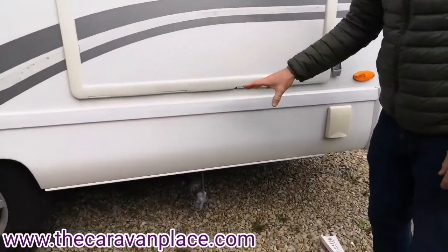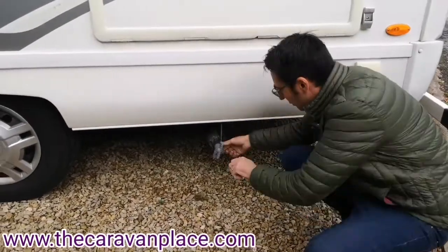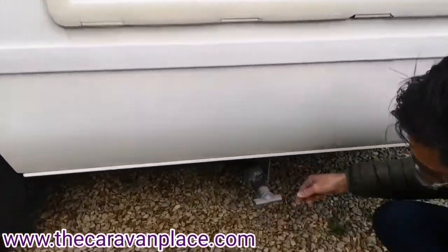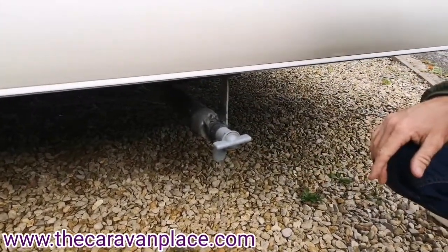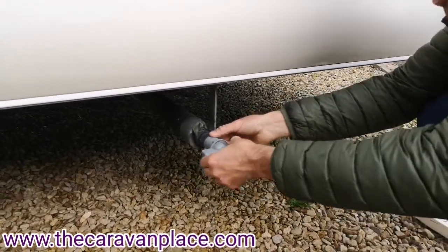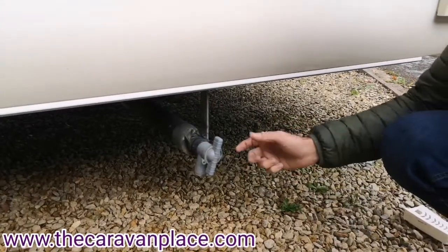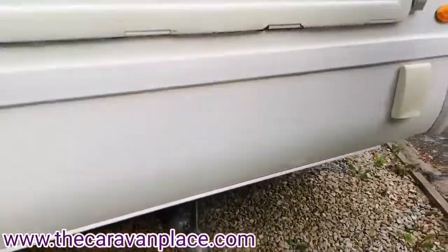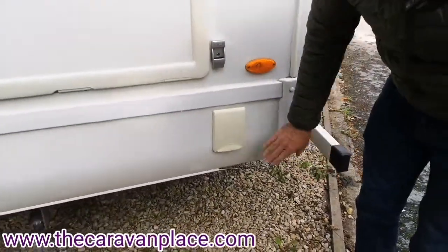All of our grey waste - our sink waste water will come through this pipe here. When we go to empty our waste water out we literally just open this up and there's normally a drain on site and then you can just empty that through. You can get a bit of pipework which will go on there if you just need to extend this at all.